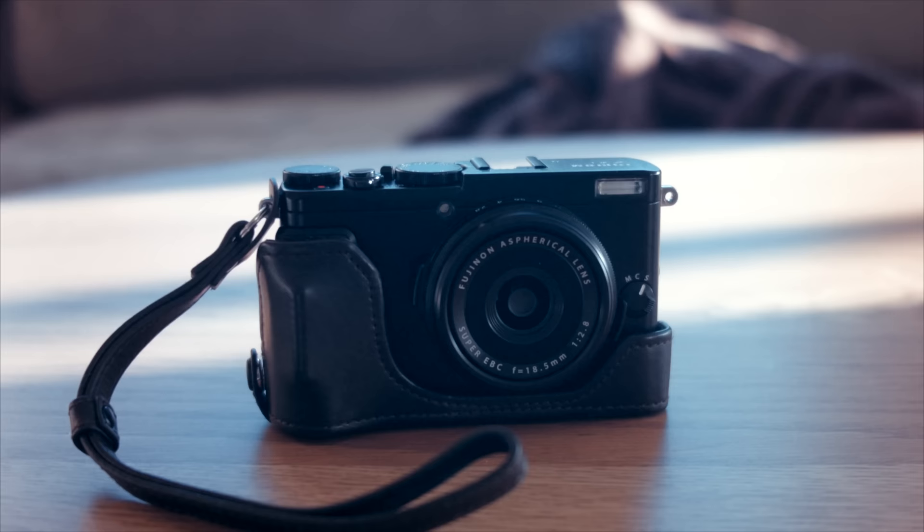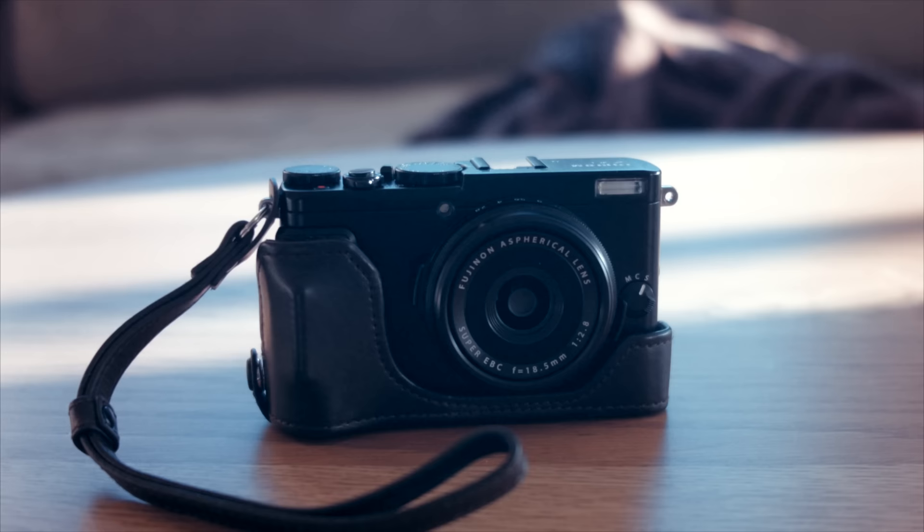That's it. Link in the description to my two-part review, and also check out my Instagram for new pictures every day. Until next time, goodbye!